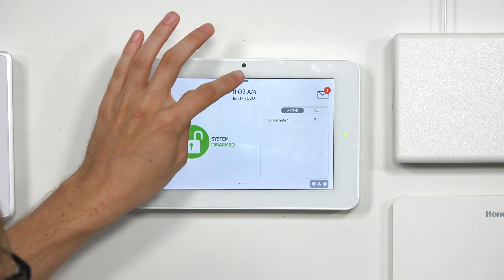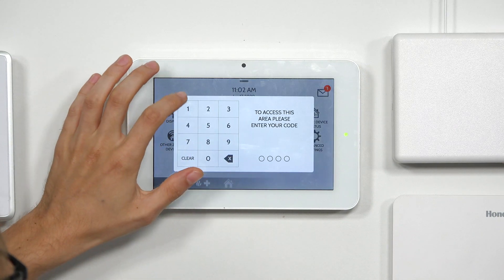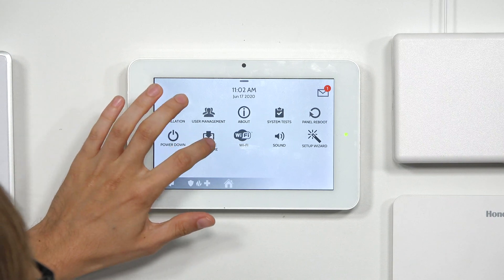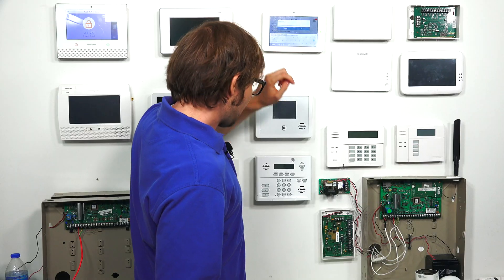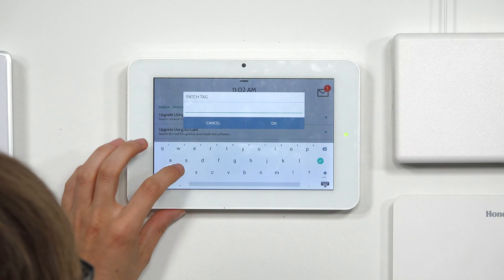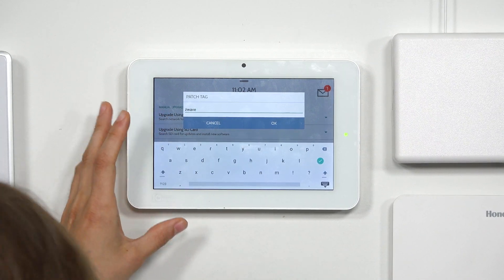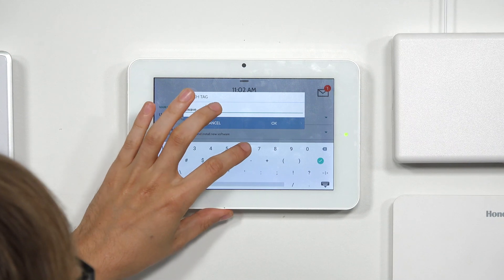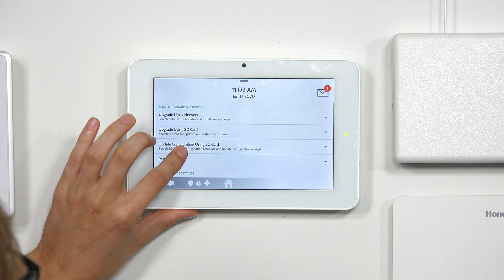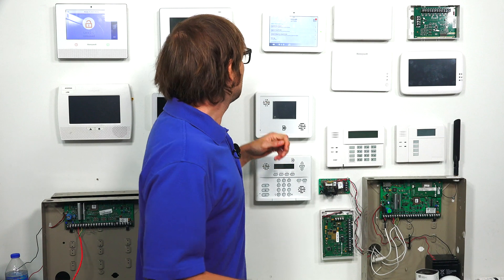From the main screen, click the small gray bar at the top, choose Settings, then Advanced Settings, and enter your installer code — that's four ones. Then go to Upgrade Software, and click on Patch Tag. You have to enter this patch tag exactly: Z-Wave — that's Z-W-A-V-E — and then 681. Then click OK, and then once you click Update Using the Network, it's going to go ahead and do the update.